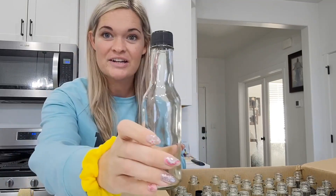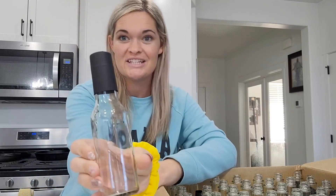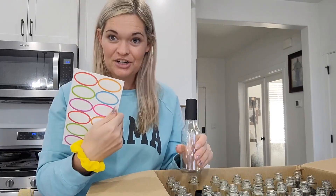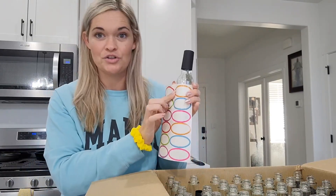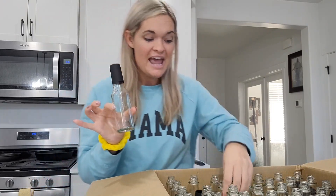You get this leak-proof cap, which is awesome — it tightens on there like that. You also get this shrink-wrap topper that is gorgeous, so if you're going to give these to other people they look nice and beautiful. And you get a sticker to write exactly what is on your bottle. These bottles are gorgeous — I love that they're five ounces and that you get so many of them.